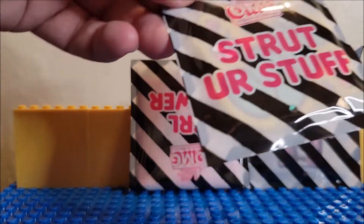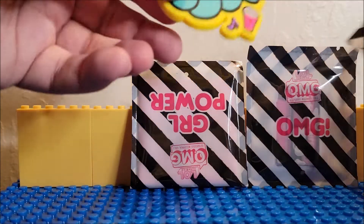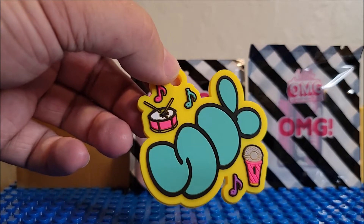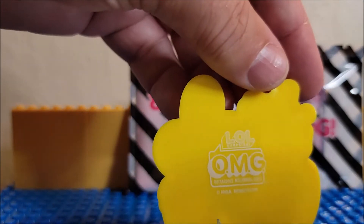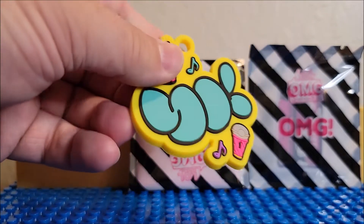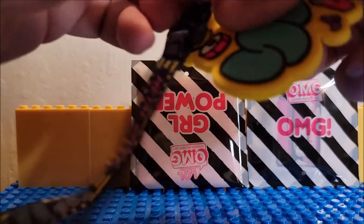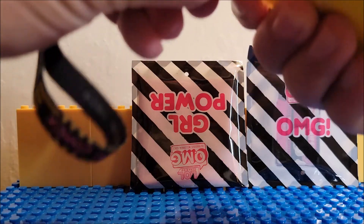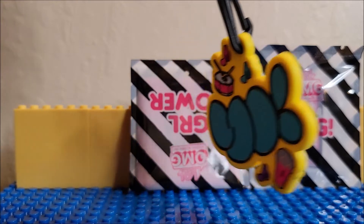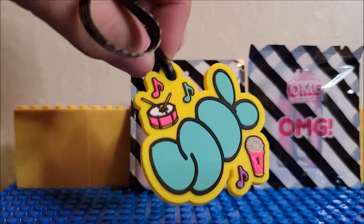Let's open up what 'Strut Your Stuff' is. So Strut Your Stuff — you got this. The back side says LOL Oh My God. It's a rubber piece that looks like it could go inside the tin. You can have it around your wrist or put it around something else.